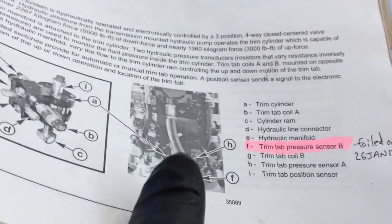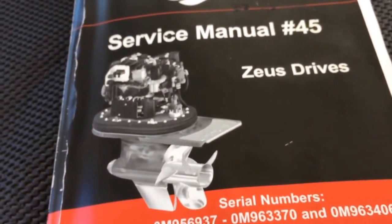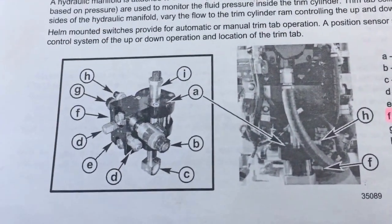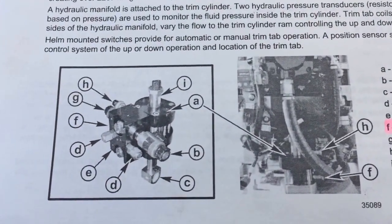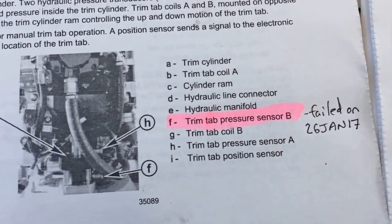This is how I found what pressure sensor it was. I just went to the Zeus Drive service manual, page 5A8, and looked at the trim manifold. It's F — Trim Tab Pressure Sensor B, failed on January 26th, 2017.